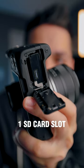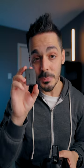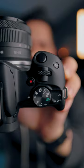If you take a look at the bottom, it has a single slot for an SD card and takes Canon's smaller LPE17 batteries.